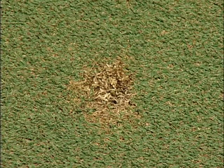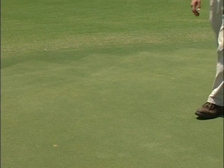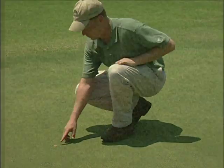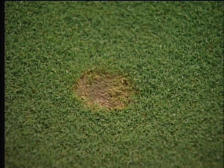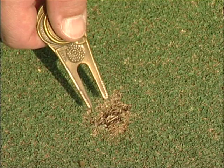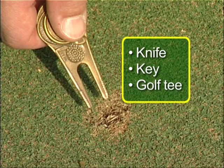Some courses ask that you repair ball marks when changing cups. Check with your supervisor to see if this is your obligation. Ball marks or other obvious surface disruptions might affect the golfer's ball as he putts it into the hole, so it is important to fix them correctly. It is best to use a pronged ball mark repair tool. Possible substitutes include a knife, key, or a golf tee.